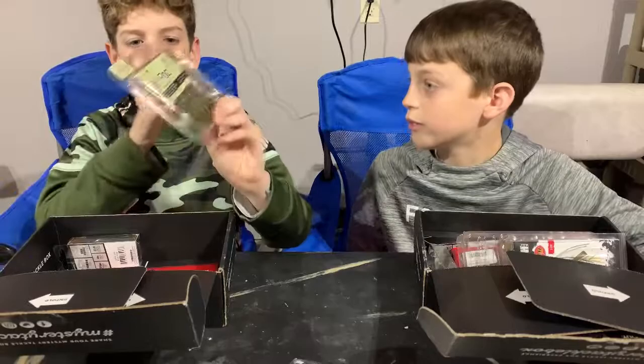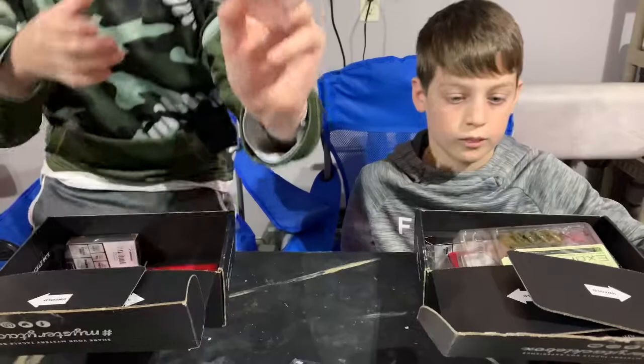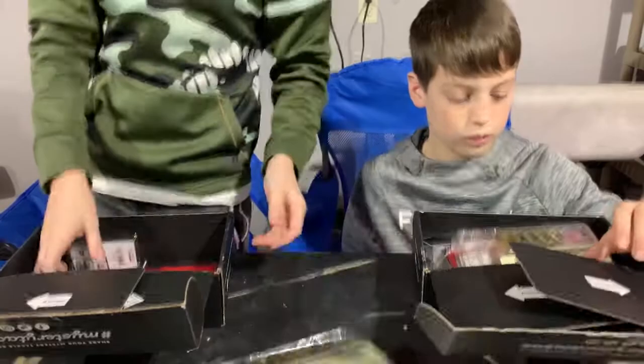Next we have an Exopod — these come in a lot of Mystery Tackle Boxes. It is a watermelon flake, seven-pack, 3.5 inches. Here I'll give you a close-up of what they look like.